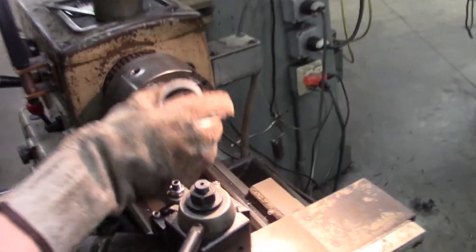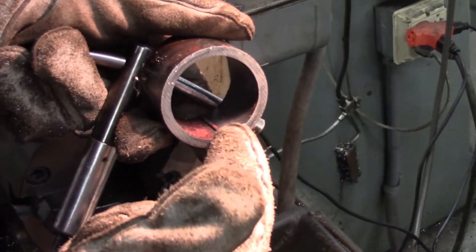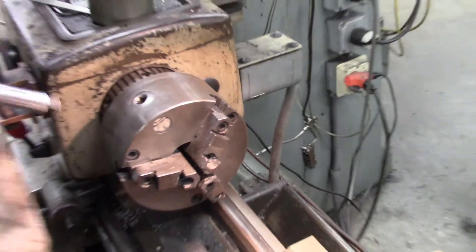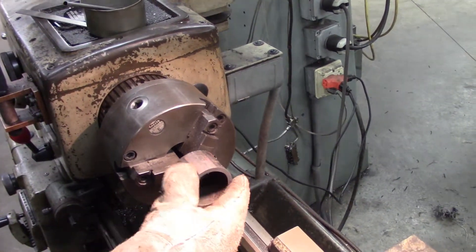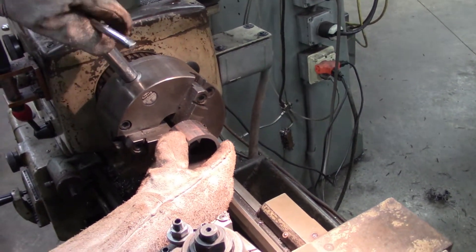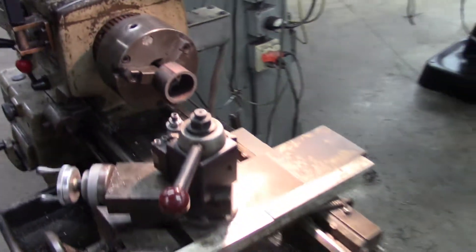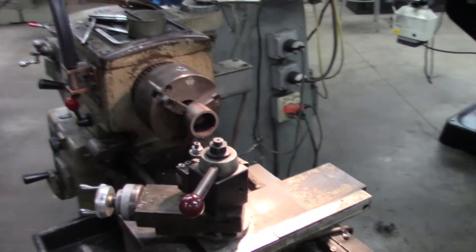Take the pipe and put it on your chuck like this. There's a weld on the inside of the pipe right there — you've got to make sure that's in between the jaws. Take it, put it up top, get it flat against the chuck, turn it, and get a good tight squeeze on it. She's ready to go.